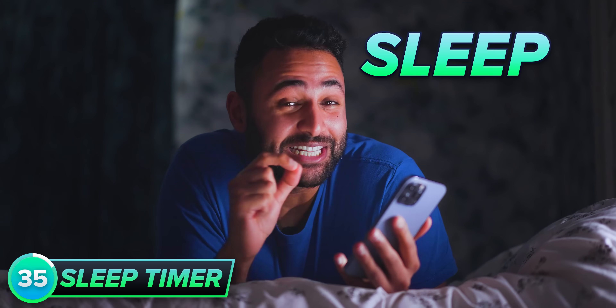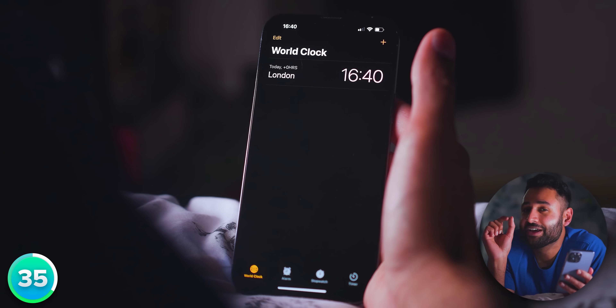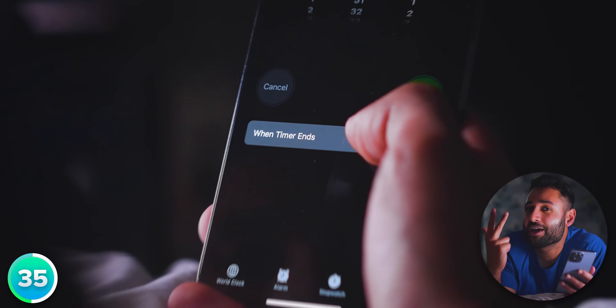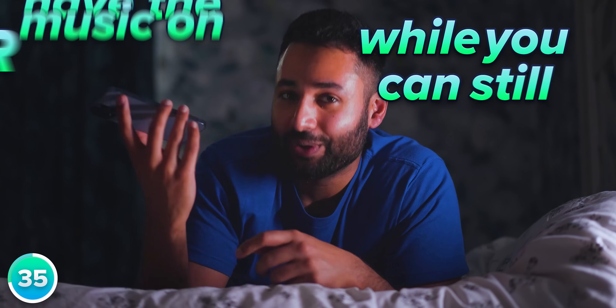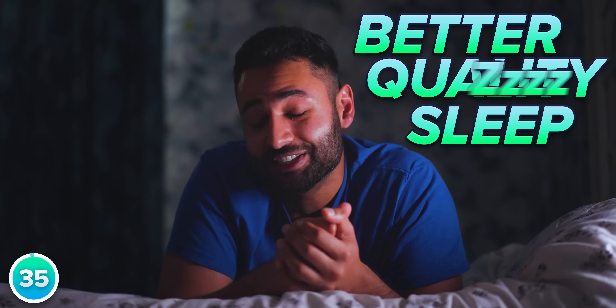If you ever listen to music or TV shows before bed, then use a sleep timer. You can do this on any smartphone, but just to show you on an iPhone: you open the clock, you enter the timer section, and then use the 'When Timer Ends' menu to select 'Stop Playing'. It means you can have the music on while you can still hear it, but as soon as you drift off to sleep, you can have better quality sleep in silence.